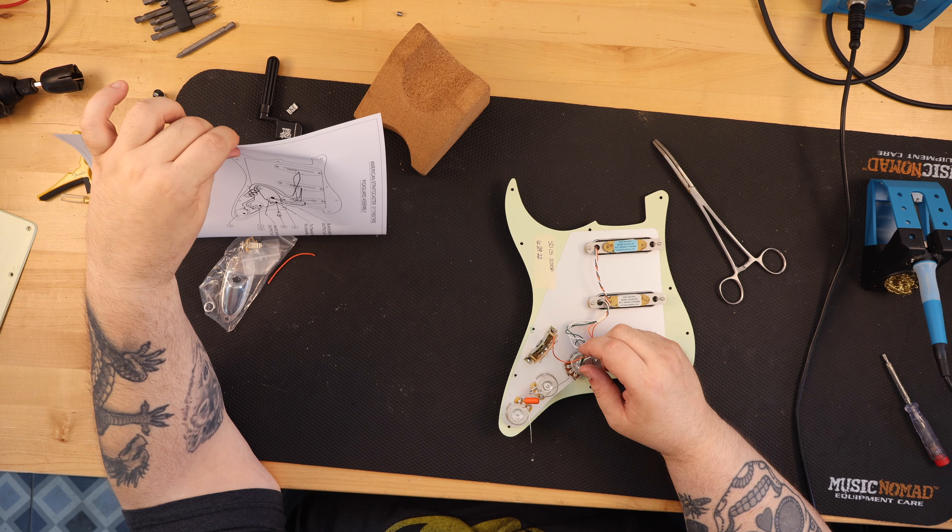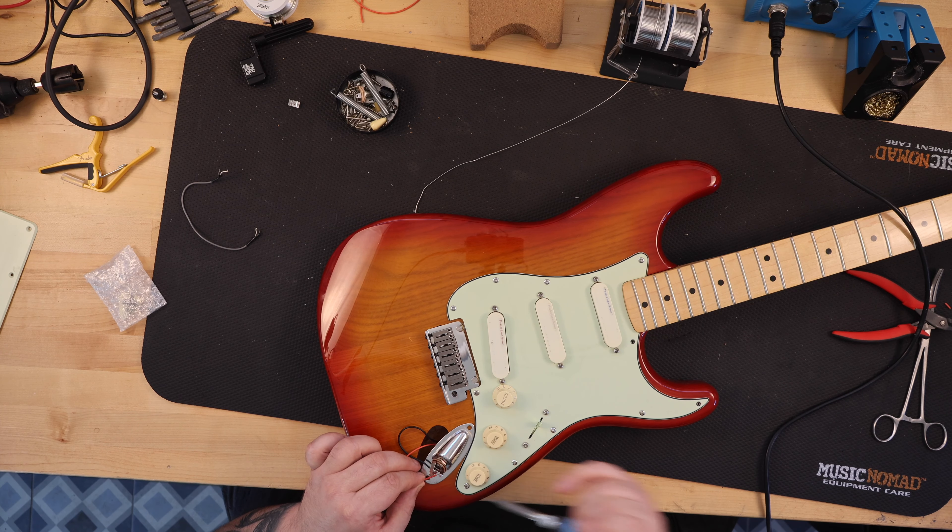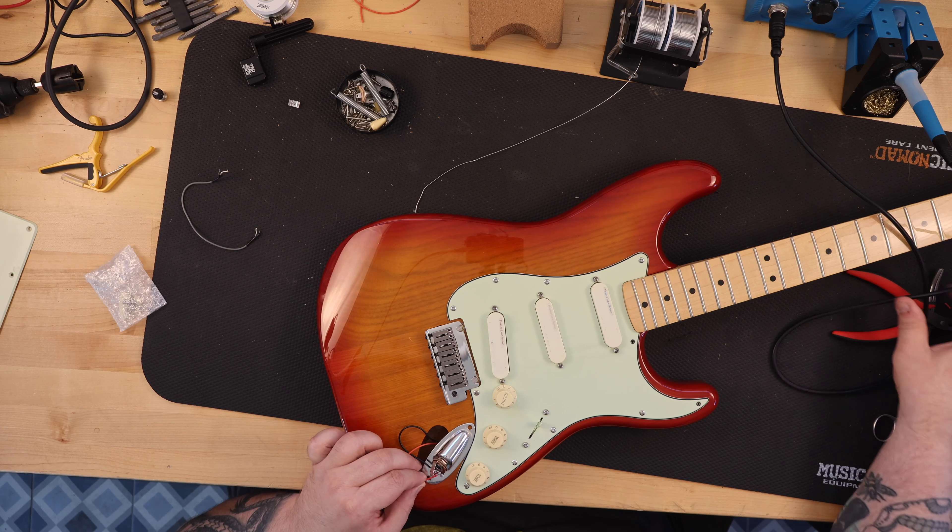So I reinstalled the original pickups and then stashed the Seymour Duncans in my parts bin for a project like this. The Seymour Duncan pickups installed in this guitar made it come alive. The lace sensor pickups were weaker, and I kept having to crank the volume on my amp to get any volume, which I don't normally have to do. I did research and found that the lace sensor recommends 250k ohm pots and a 22 microfarad cap, which is what I built into my wiring harness. I don't know what was going on, but I'm happy with the outcome of the Seymour Duncan pickups.